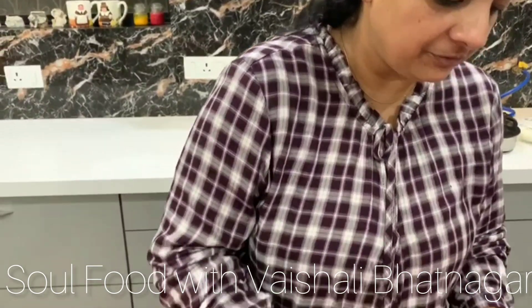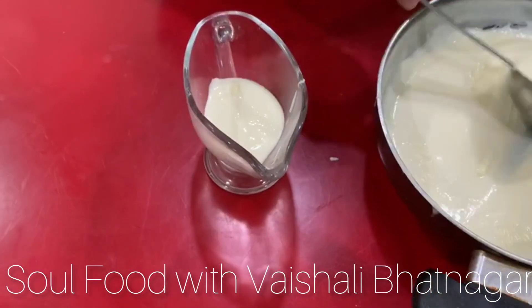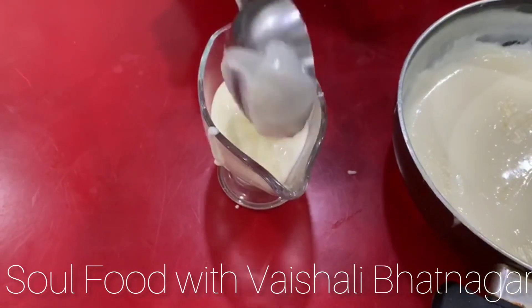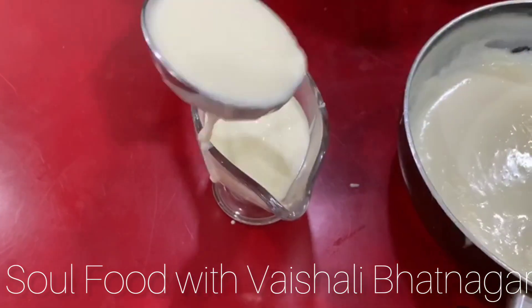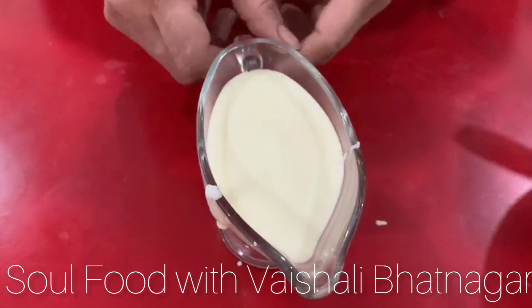Now we are going to serve this. It's so creamy and cheesy. Cheese sauce is ready to serve — it is a very delicious cheese sauce. You can pour it on nachos and serve. You can also use this cheese sauce for macaroni — cheesy macaroni! You can always adjust the quantity of cheese. Boil some macaroni and add it into this cheese sauce, and you can even bake it after sprinkling some cheese on top.